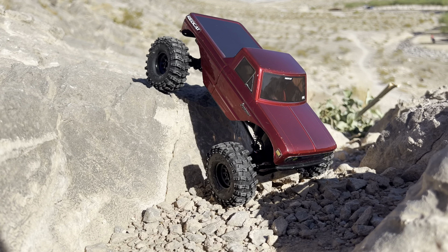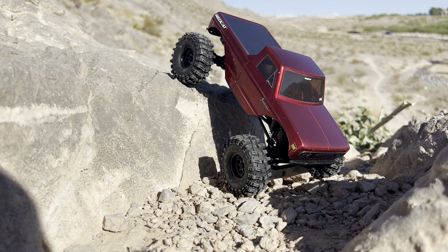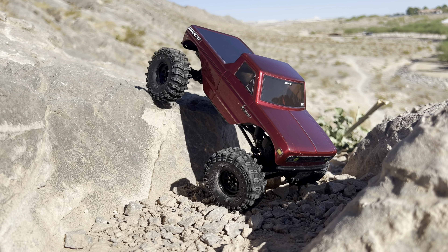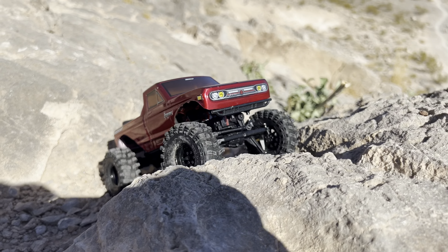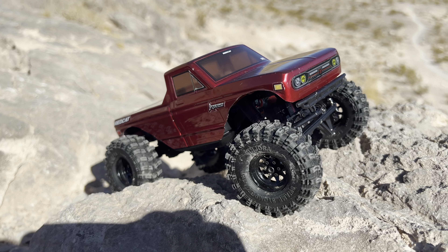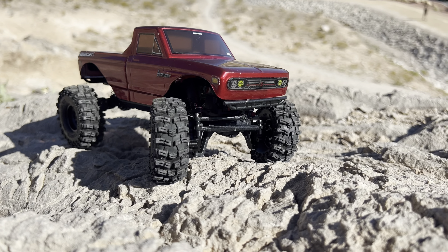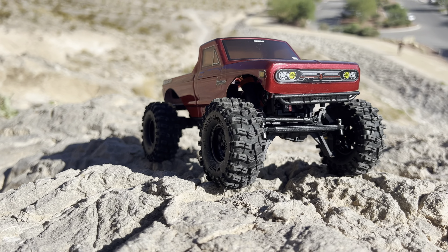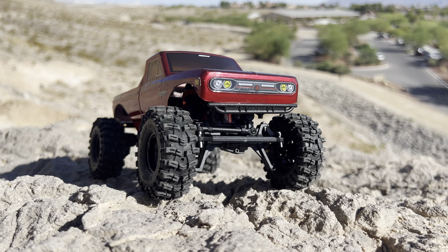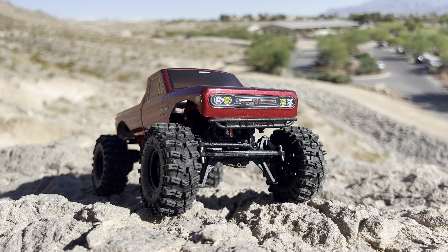It doesn't have the really slow-end control like the Traxxas does with the low-range gears and that 87-turn motor. These are low-range gears but we're also working with an Endura 50 five-turn motor in here. But it's plenty good enough to come out here and have some fun with it. That's going to be it for this test with the new setup on my Red Cat Ascent 18. I think I'm done with the mods on this — I'm just going to continue having fun with it the way it is. Unless you want to go completely vertical with it, I don't see the point of adding any more weight to it.